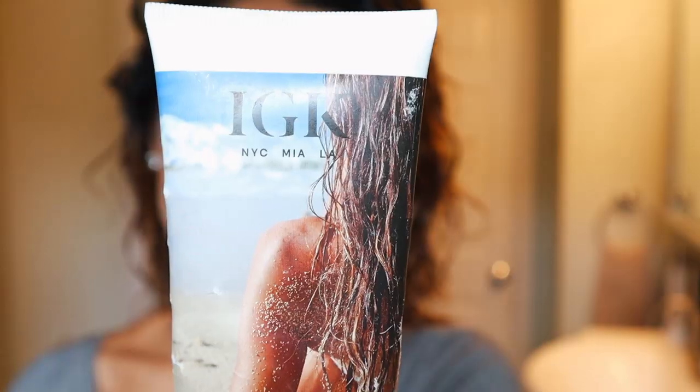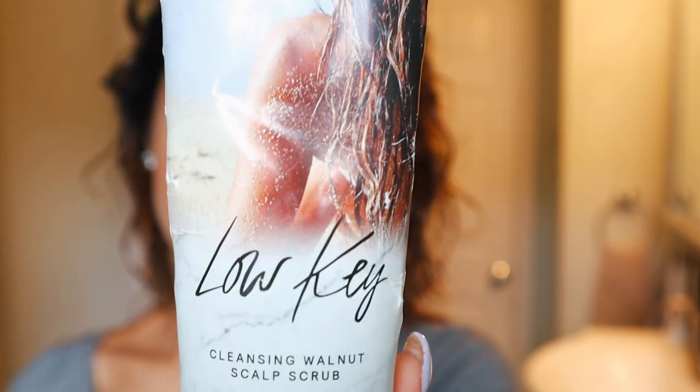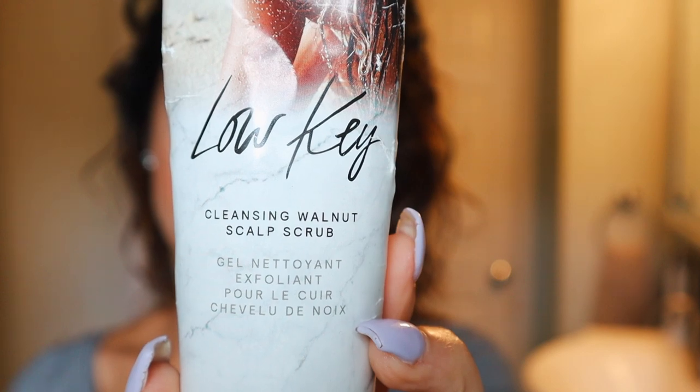The next product that I love to use when I need a really deep cleansing is IGK's Low-Key Cleansing Walnut Scalp Scrub. I love this because I have a really dry scalp — sometimes I get buildup and flakes — so this helps to exfoliate all that dead skin and buildup and leave your scalp feeling smooth. You have to have a healthy scalp to have healthy hair. This has apple cider vinegar in it, which is great for cleansing and clarifying your scalp and hair and balances the pH levels.